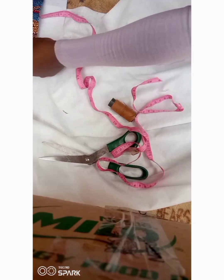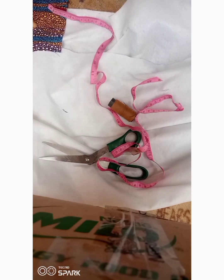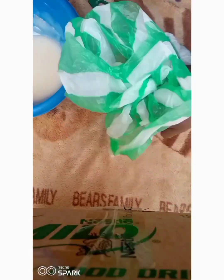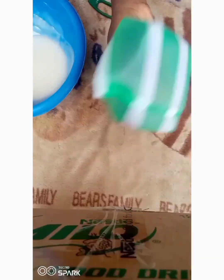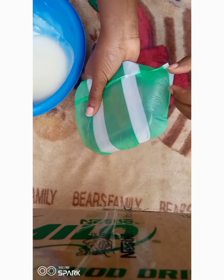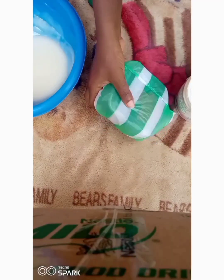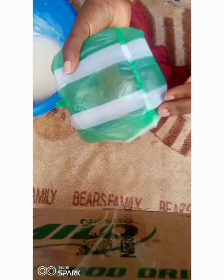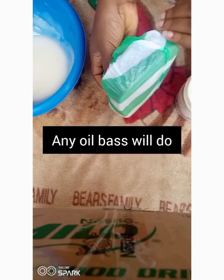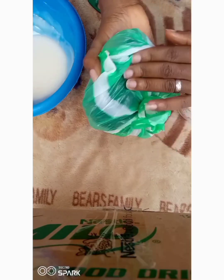I'll be putting the measurements and materials needed for this project in the description box below. The first thing I did was to measure my mold and add two inches. My stiffener is already available and I have already cut out my fabric and my padding. I am using ankara and padding for this project.